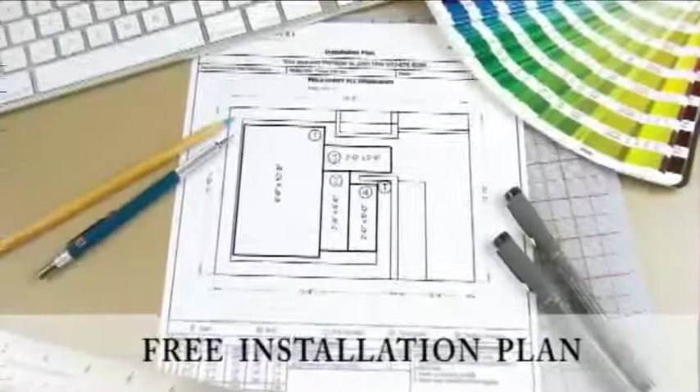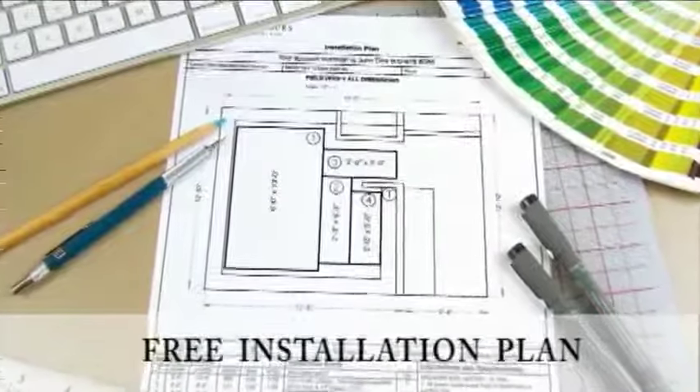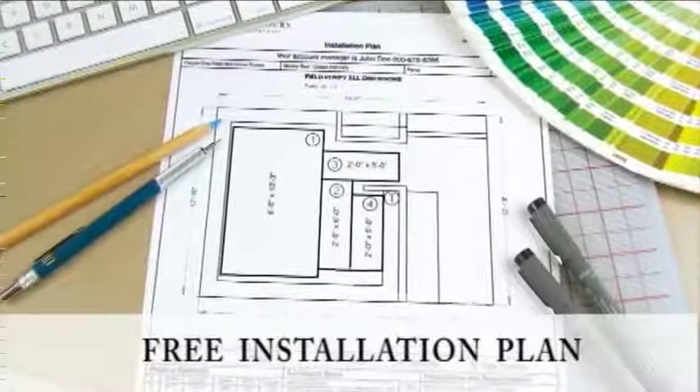Warmly Yours' free custom installation plan shows you exactly how to lay your Environ two mat for optimal warming performance.